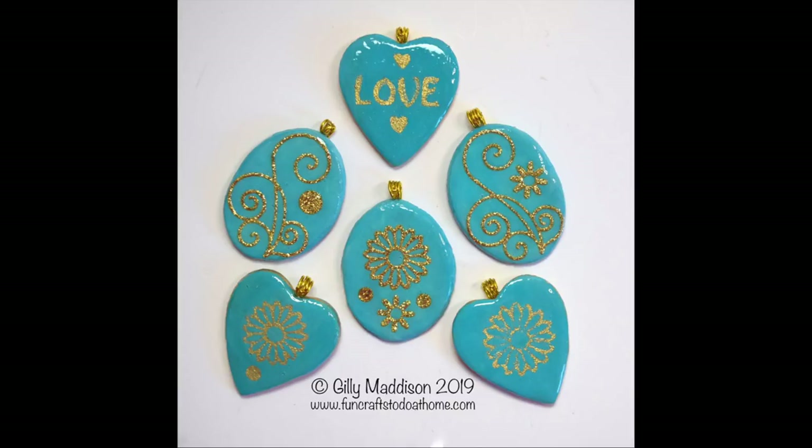These are some of the new pendants that I made and you can see here that they're much finer looking. They have a much more delicate look although they are quite robust.